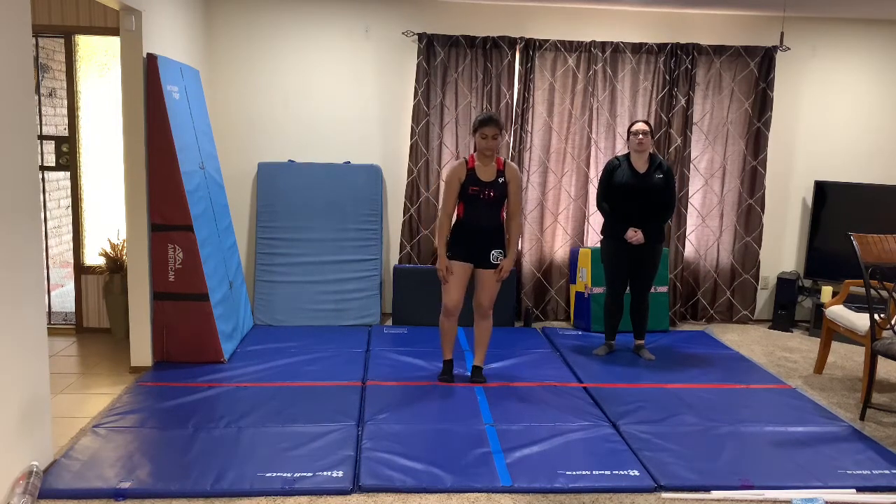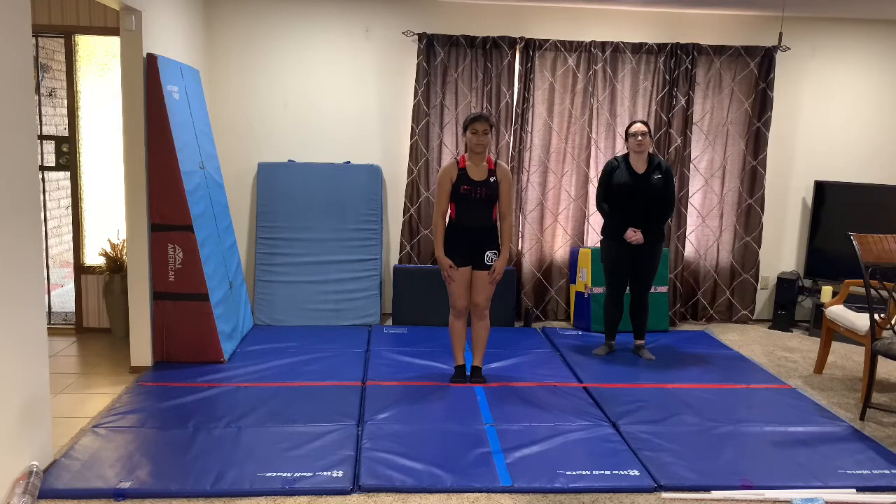Okay, this is a nice short cardio for my rhythmic girls. I wanted to make something for you so you can keep up your cardio and flexibility.